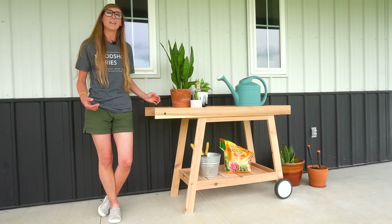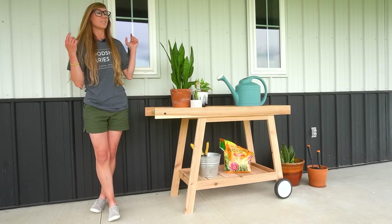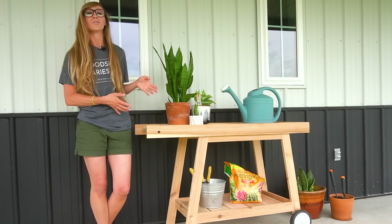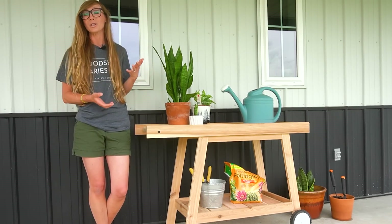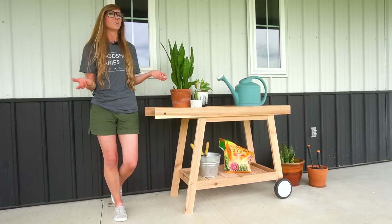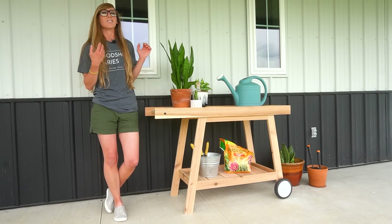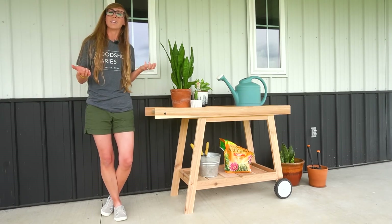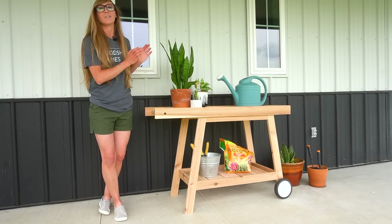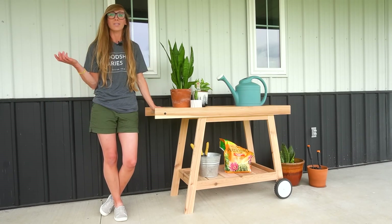Hey guys, it's Shara from Woodshop Diaries, and today I'm going to share how I took some scrap cedar I had laying around the shop and built this cart. I don't really know what you would call it — I saw something similar online, thought it was cute and wanted to build one. You could use it as a mobile potting bench, a serving cart for outdoor or indoor entertaining, or just a place to repot plants and display indoor plants outdoors during the summer.